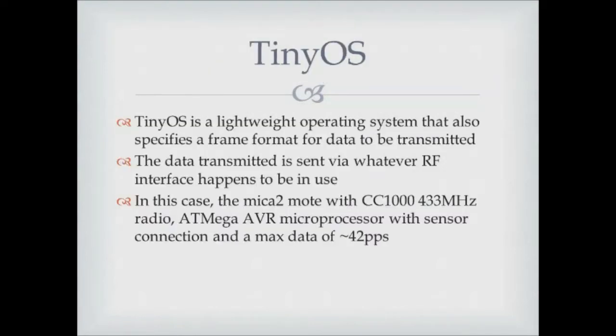TinyOS is an operating system, but when you're dealing with sensors you don't have a lot of memory, processing, or storage, so the operating system has to be really lightweight — and that's the fame of TinyOS. It was just enough operating system to get everything working. You program this mote, which has TinyOS on it, then install a program that communicates with the sensor board. You can modify it or write your own using that programming board, and communication occurs via whatever RF interface you have.